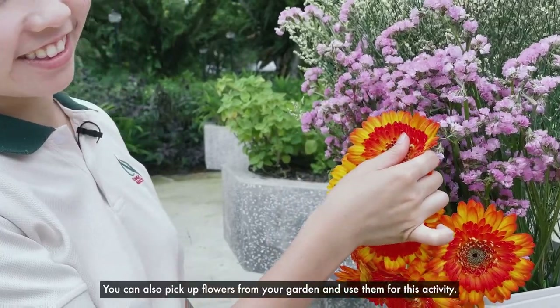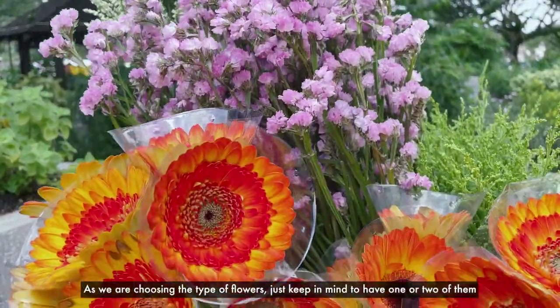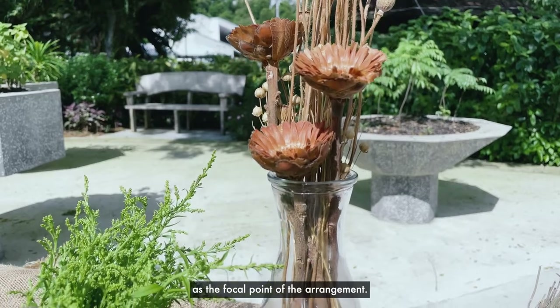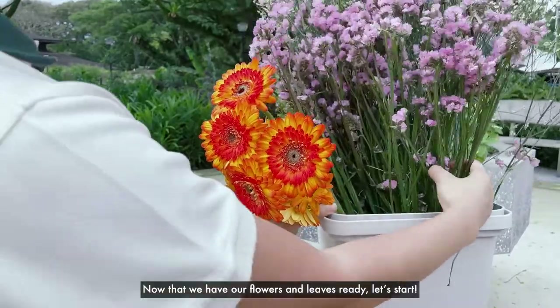You can also pick flowers from your garden and use them for this activity. As we are choosing the type of flowers, just keep in mind to have one or two of them as the focal point of the arrangement. Now that we have our flowers and leaves ready, let's start!